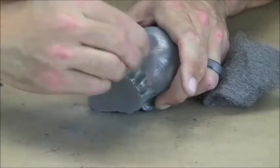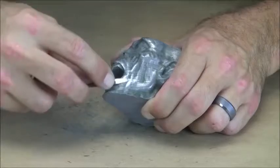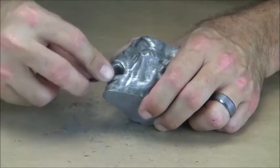Using sandpaper, steel wool, and burnishing tools will produce a very nice effect on the cast part.